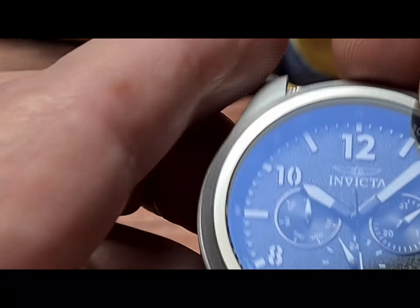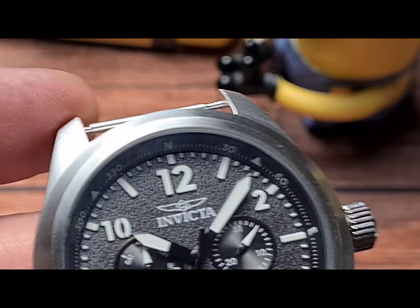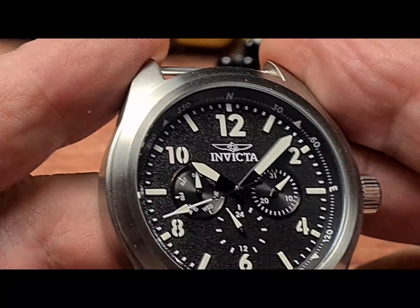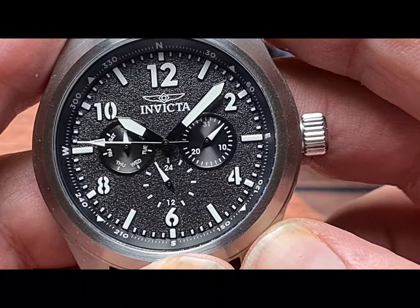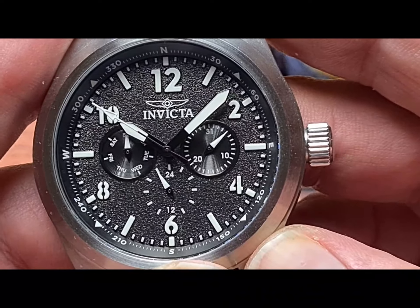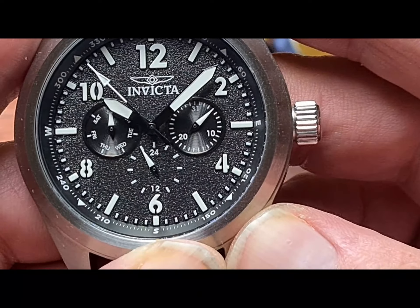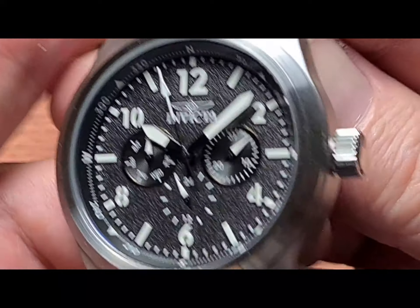Let's get that strap out for a minute because I'm going to show you the caseback. You've also got the compass points marked around the rehaut, which is quite cool. And when we come to the lume, I think you might be slightly surprised because they use their Tritnite, which is kind of renowned for not being that great. But I think the application on this — the way they've done it — is better. We'll come to that in a few moments.